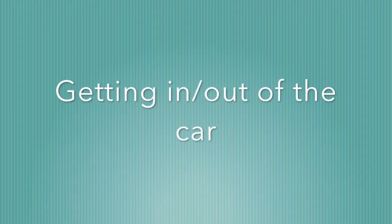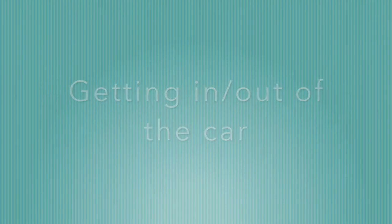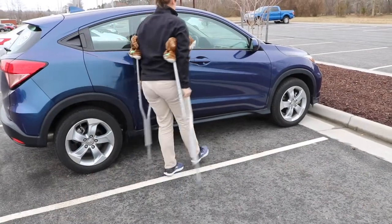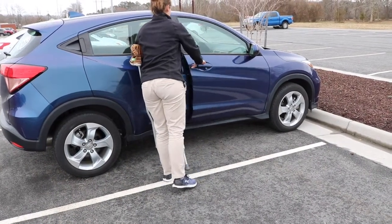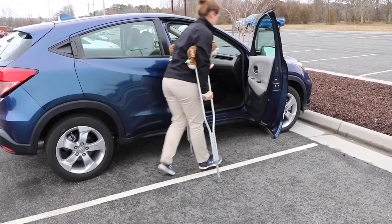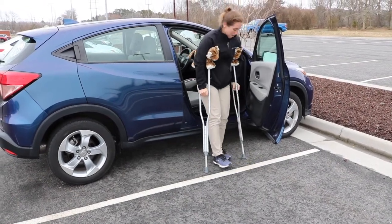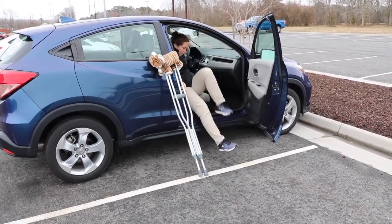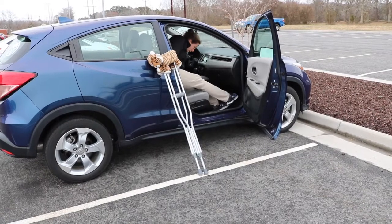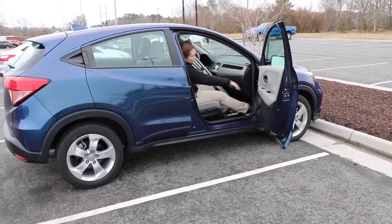Next, you will learn how to get into the car. Please note you should only drive once your physician has cleared you to do so. First, approach the car and open the door. Make sure the seat is as far back as possible; if it is not, have someone help you move the seat back. Turn so that the back of both legs are touching the seat of the car, lower yourself into the seat, then bring both legs into the car. You can put your crutches between your legs or in the back seat, then shut the door.